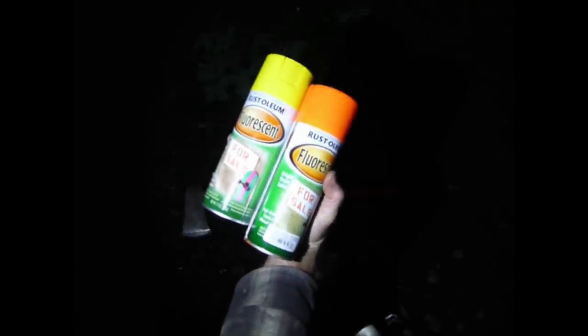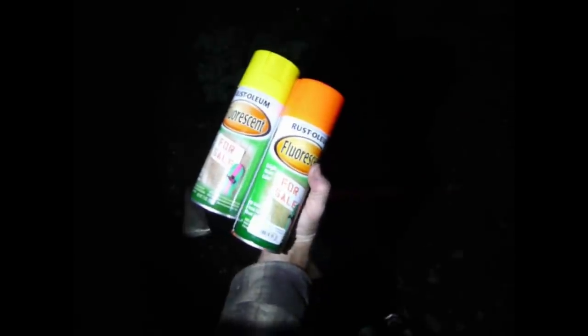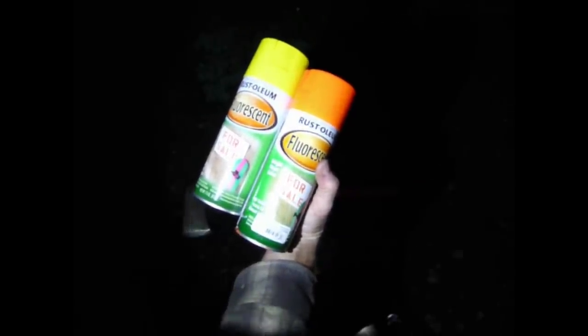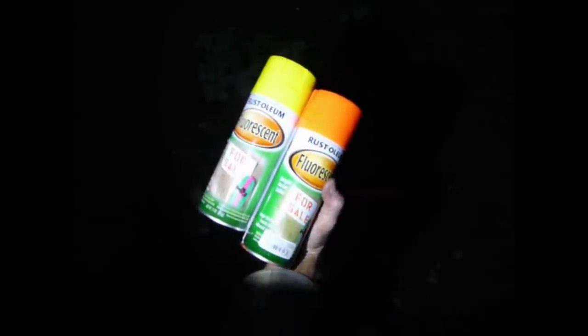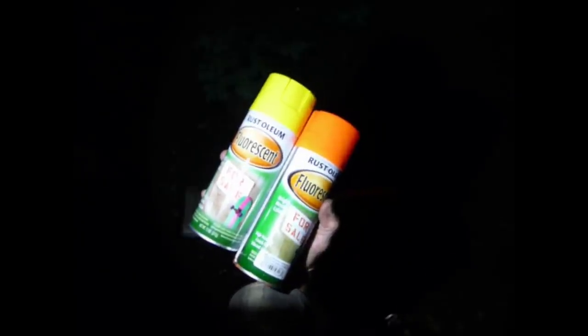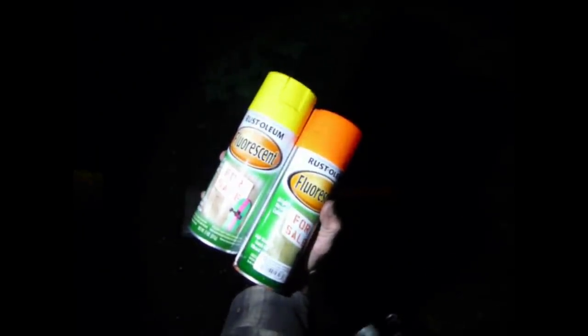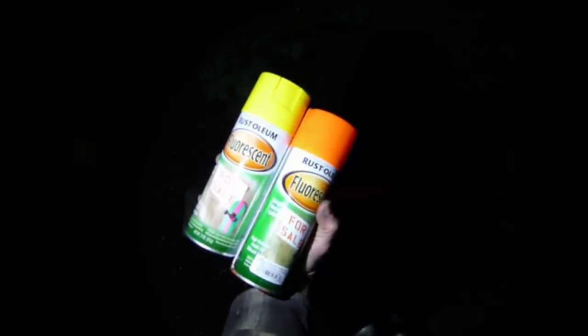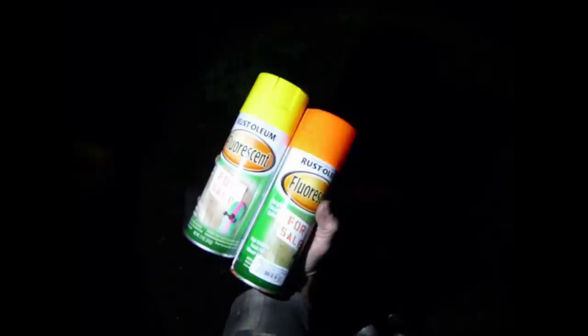In review: we have the Rust-Oleum orange Day-Glo bright neon color on the right, and we have the yellow on the left. They both look pretty good in the light, but you can still see the green in the dark and you cannot see the orange in the dark anymore. The yellow is definitely the color you want. Thanks for watching this session. Have a blessed day wherever you might be on God's green earth.